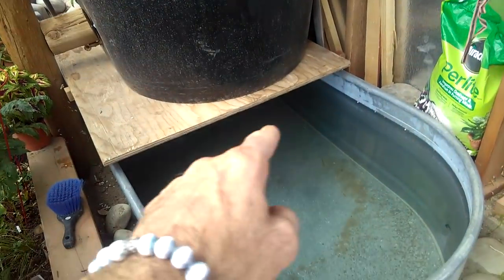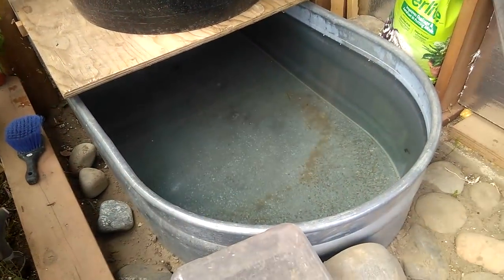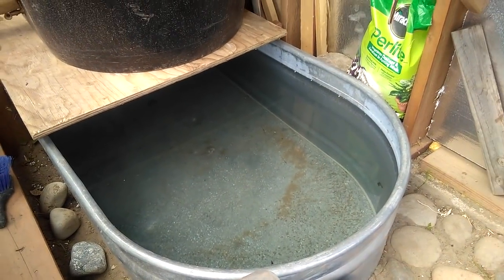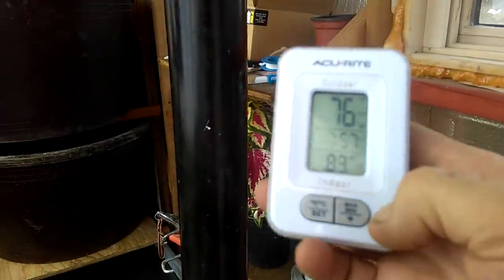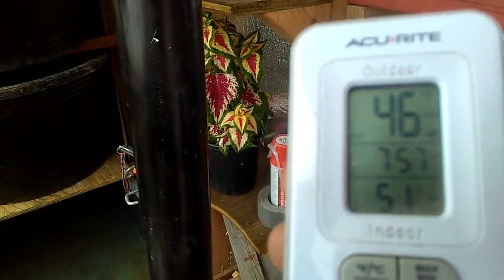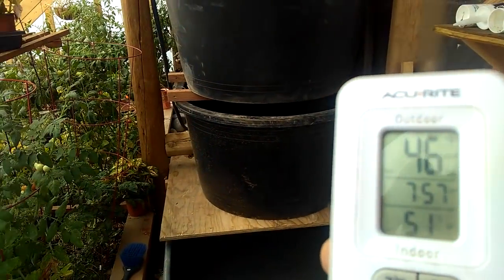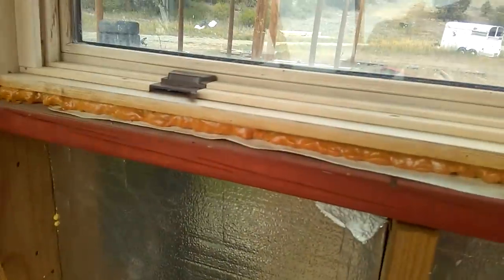We're gonna throw some fish in here and plants, but I've been told you can't really put fish in galvanized — we'll see how it goes. We're also gonna put some thermometers in this water. Let's do a little temp check: the minimum last night was only 51 degrees in here, 46 outside — so that's a difference of five degrees. We're gonna try to get that up with this thermal mass.